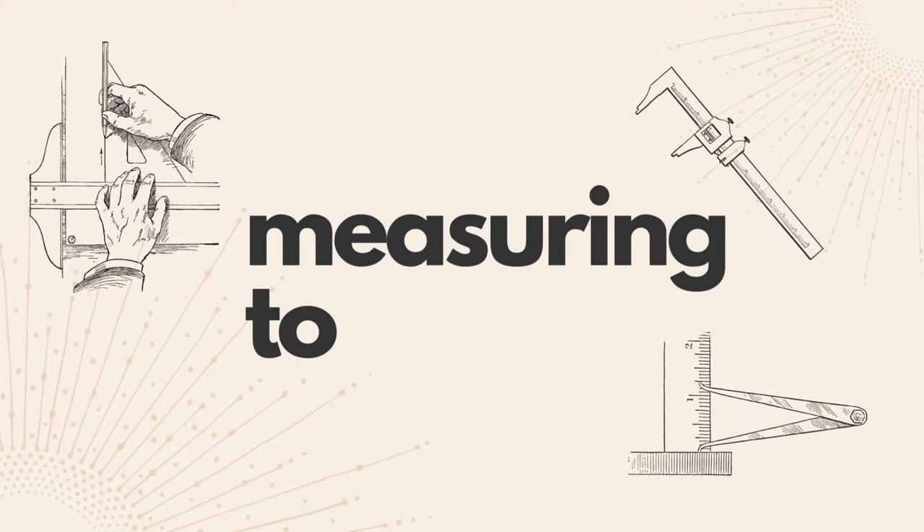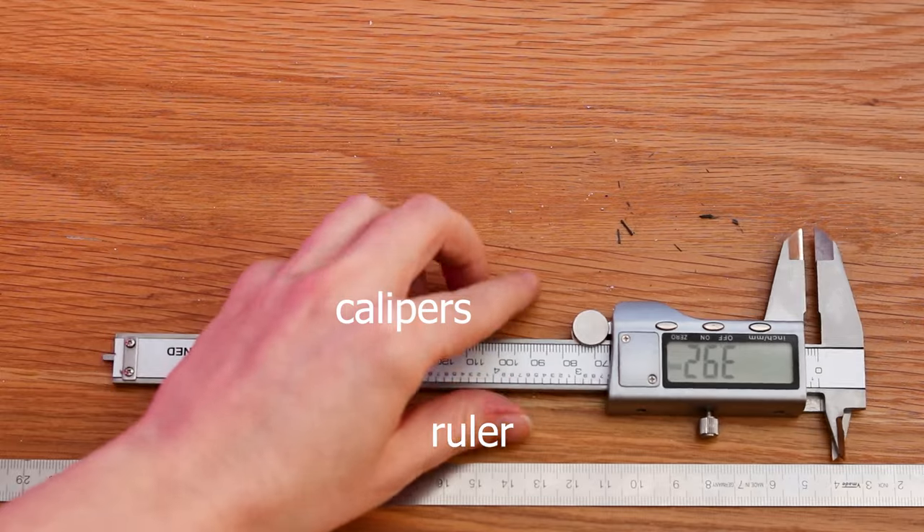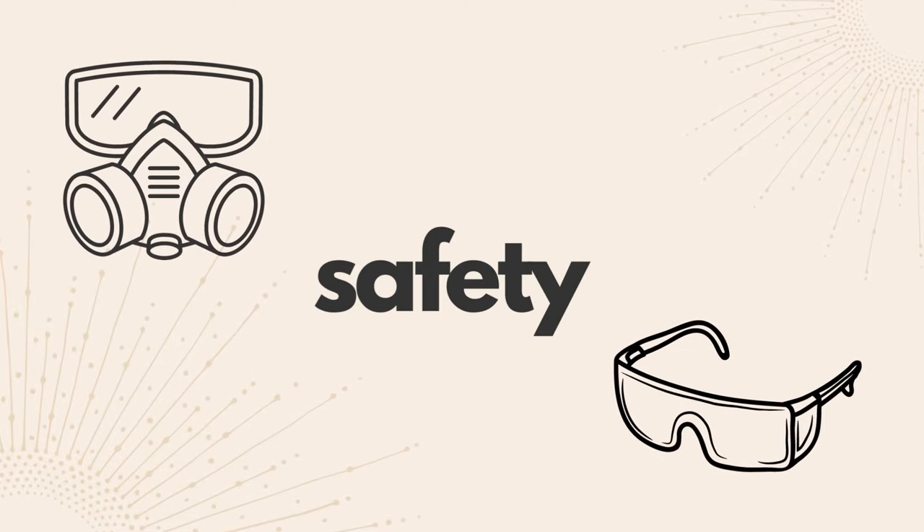For sizing, you'll need a ruler, calipers, a ring sizer, and dividers — all very important.